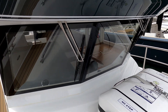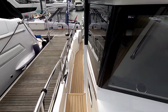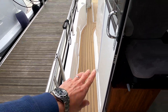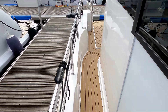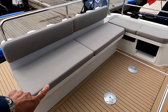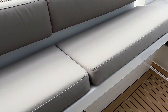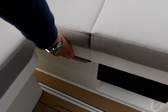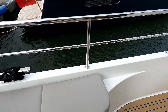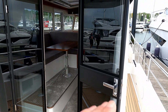Look at those windscreens — very purposeful. Each screen has its own wiper, independently switched. Back down the side here there's a similar side cleat, a gate through the rail, and a door into the helm station. There's a fairly open aft deck with seating at the back and a big storage bin underneath — plenty of room for lines, cleats, and bits and pieces.